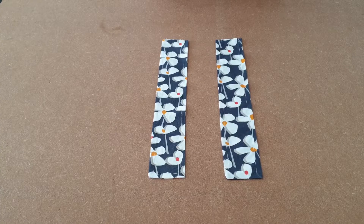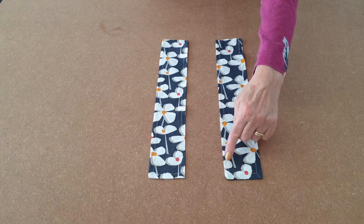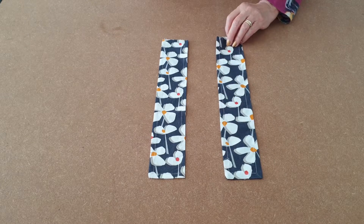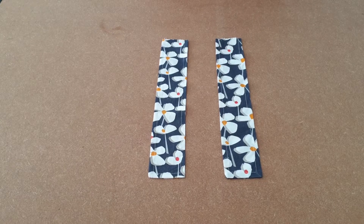I've sewn them together and turned them the right way. I've topstitched all along there, along the bottom and right up the top. And it is correct that this bit is still open. We'll put them to one side for the next stage.